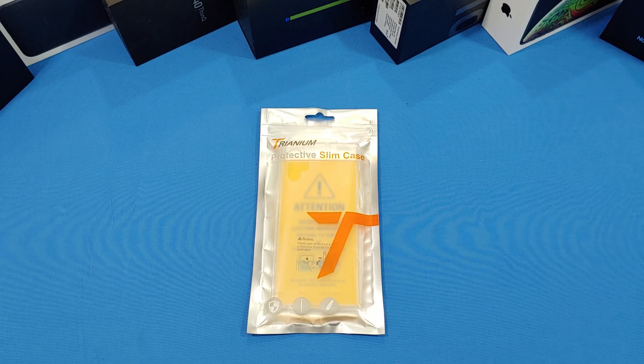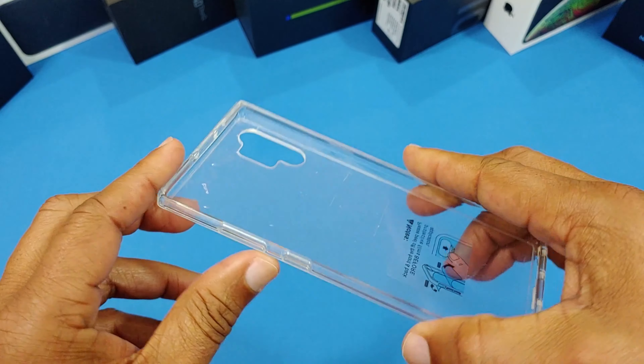I'll put the link in the description if you want to get it. Let's go ahead and take the case out of the wrapper — pretty simple wrapper, normal for Trianium. They have this kind of aluminum-looking pack, clear on the side, slim case. Pull this out — they've got a little card inside to register your lifetime warranty. Set that to the side.